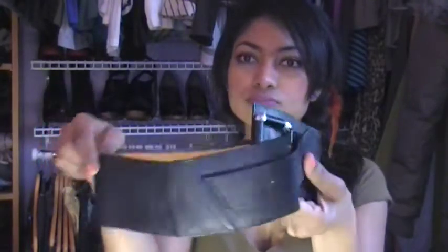Another big belt. This one's a little bit more detailed with a buckle and it doesn't stretch at all. This is what it looks like. You can wear this just however you want as well.